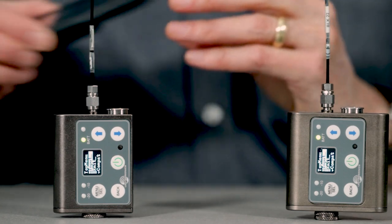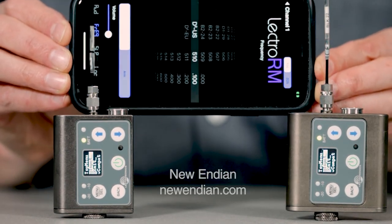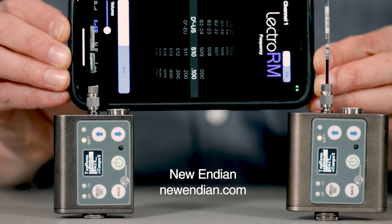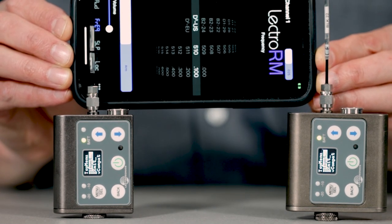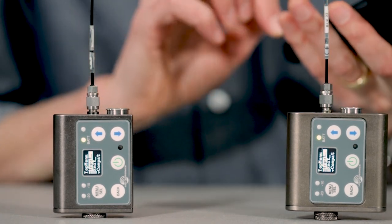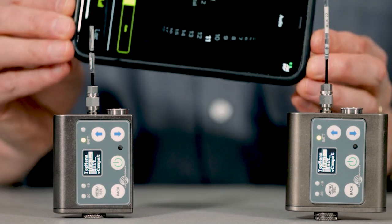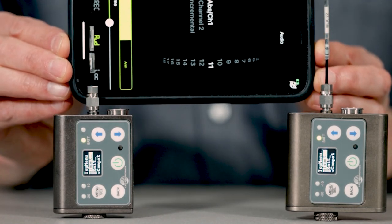The DBSM and DBSMD respond to remote dwidletone commands, available via third-party apps such as New Endian's Lectro RM and PDR Remote, allowing you to change settings including frequency, audio level, lock/unlock, and record start/stop without touching the units or the talent.